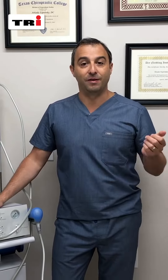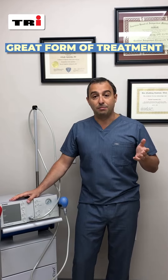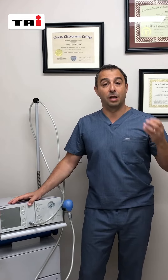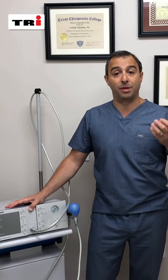Trying to answer some questions regarding shockwave. It's a great form of treatment for any chronic musculoskeletal conditions — whether it's ligament, muscle, or tendon. The healing process always generates a lot of scar tissue, which changes the integrity of the muscle. Muscle loses flexibility and strength. The same thing happens with ligament and tendon.